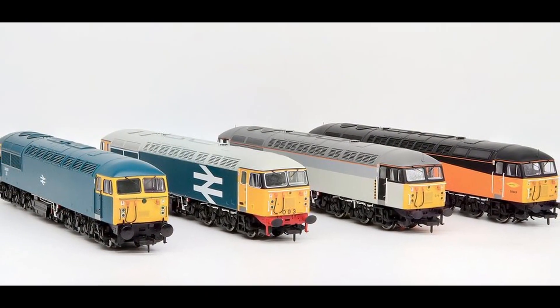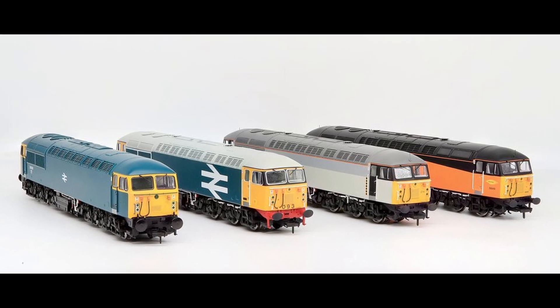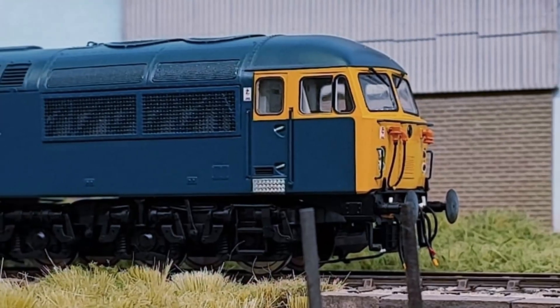Hello and welcome to Cavalex Models' first instructional video for our brand new Class 56 locomotive. Today we're looking at wheelset conversions.